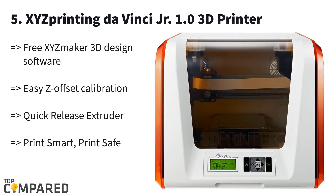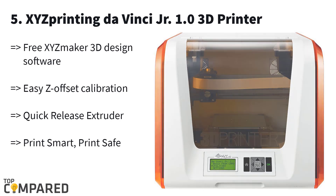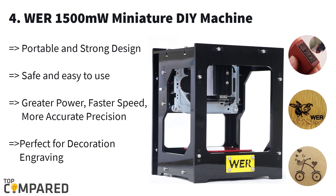The inbuilt LCD screen will help you to easily adjust the print bed and other settings on the machine. The absence of three-knob calibration offers you quick and easy calibration functionality.